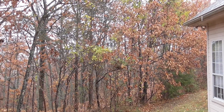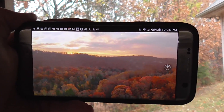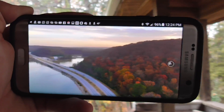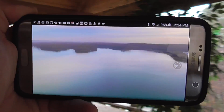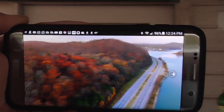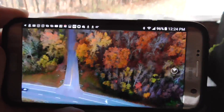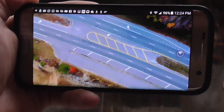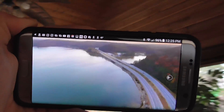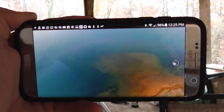Hey folks, rainy day here in Chattanooga, Tennessee — but check this out. Look what I made yesterday: a 360 degree photo of Lake Chickamauga, all done with the DJI Mavic Pro. And believe it or not, it was fairly easy. Come on, I'll show you how.